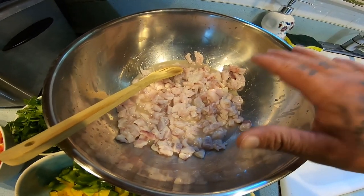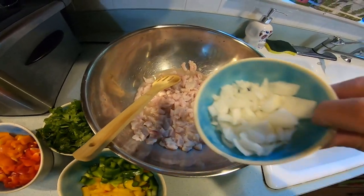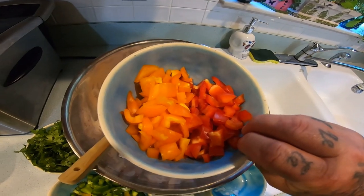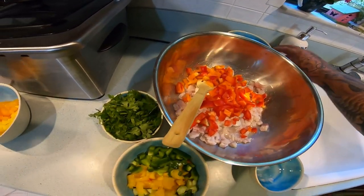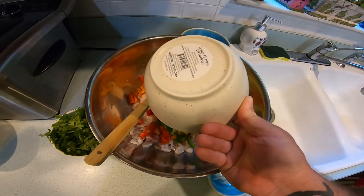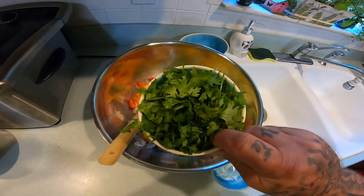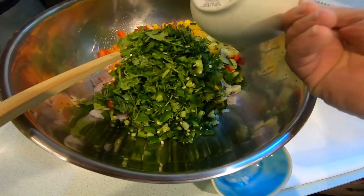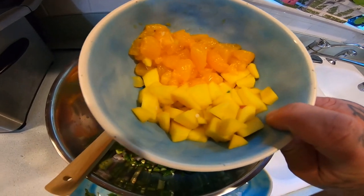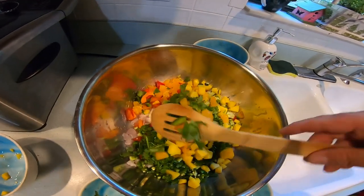All right y'all, we're in the kitchen. Got all my mango cut up, got it in my lemon and lime juice. My wife was kind enough to cut all this stuff up for us. We're gonna put in some regular old yellow onion, some orange and red bell pepper, some green pepper, some yellow bell pepper, and some cucumber. We're gonna put in some cilantro, some jalapeños, some mandarin oranges. Now we just mix all this up.